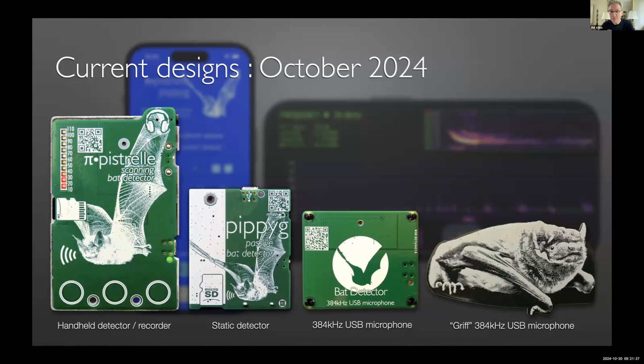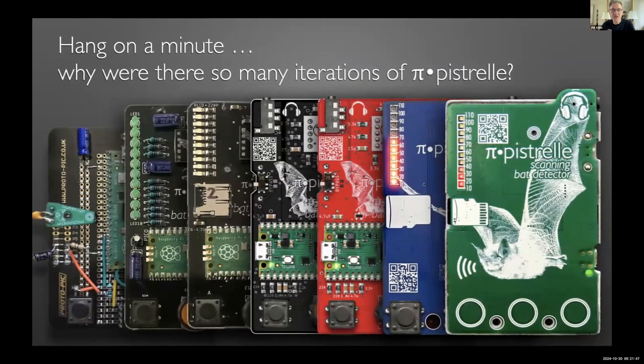You can buy Pipi G and Pipistrelle commercially pre-assembled for £40 from a third-party company, Smith Robotics.